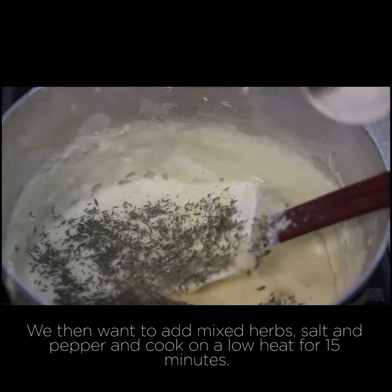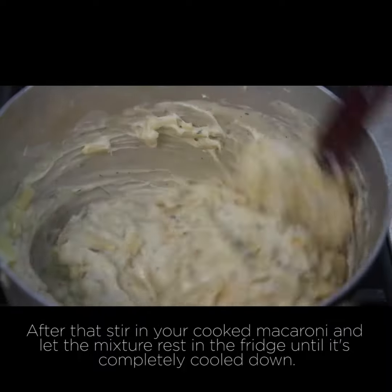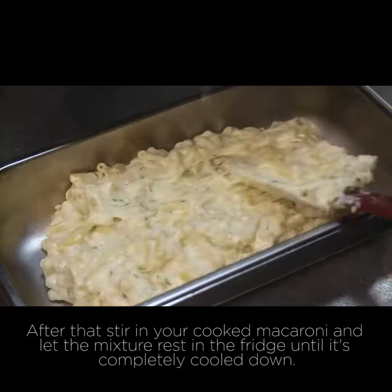We then want to add our mixed herbs, salt and pepper, and cook on a low heat for 15 minutes. After that, stir in your cooked macaroni and let the mixture rest in the fridge until it's completely cooled down.